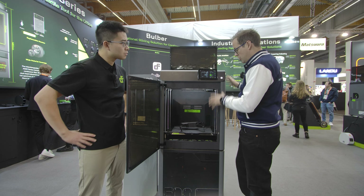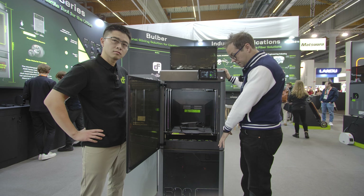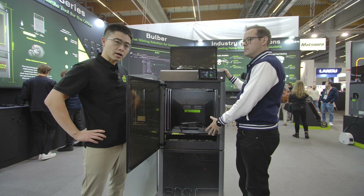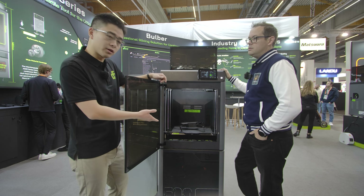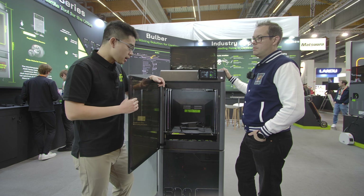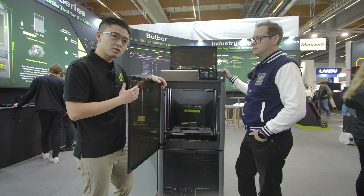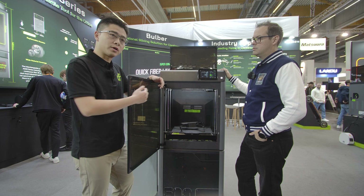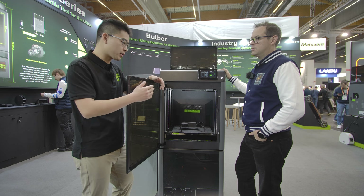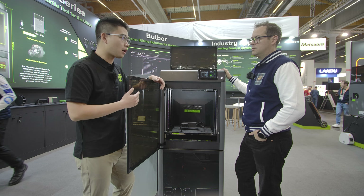So talk to me a little bit about how it's doing that. This one's the Pro, which means it comes with the material cabinet down the bottom. How many materials can you put in there at any one time? So for our cabinet filament system here, it actually stores four spools of one kilo spool size, and also serves as a feeding system to the machine. When one material runs out, it can automatically switch to the same material stored in the system, allowing users to have uninterrupted print operation time.